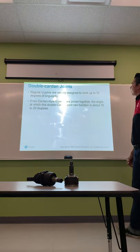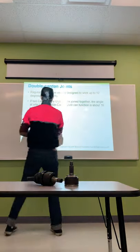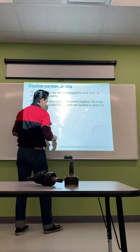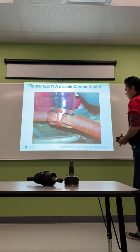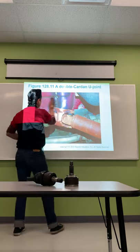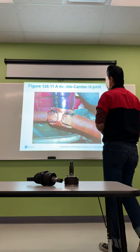Double cardan joints: regular U-joints are usually designed to work up to 12 degrees of angularity. If two cardan-style U-joints are joined together, the double cardan joint can function at about 18 to 20 degrees. Instead of a single steep angle, the double cardan joint uses two U-joints together to create a smooth transition down to the differential, allowing for more angle — especially useful in custom lift applications.